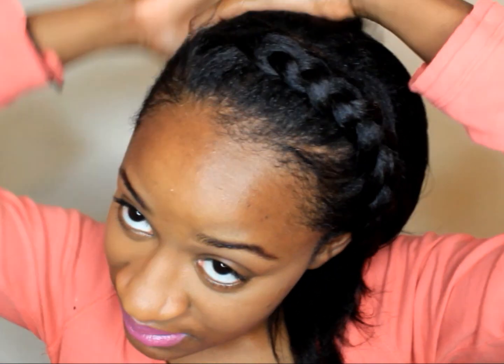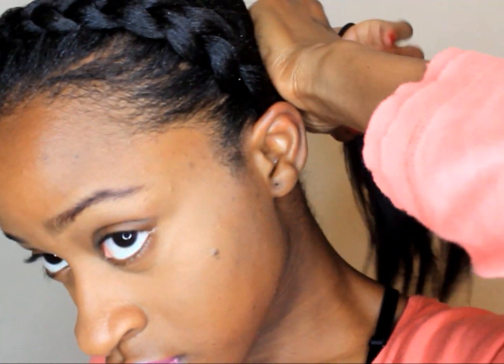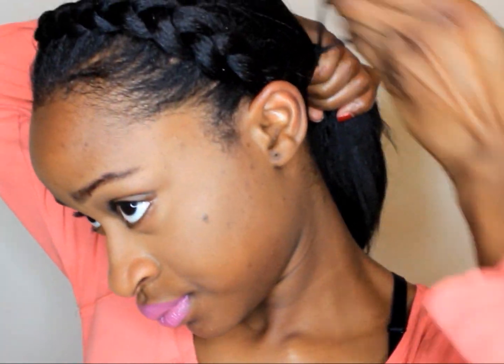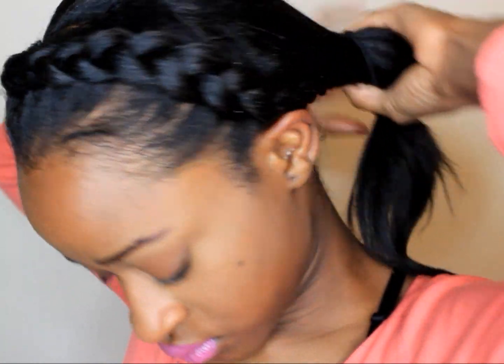Now that I have my braid, what I'm going to do now is put my hair to this side. Make sure that you bring it really, really close to your ear.